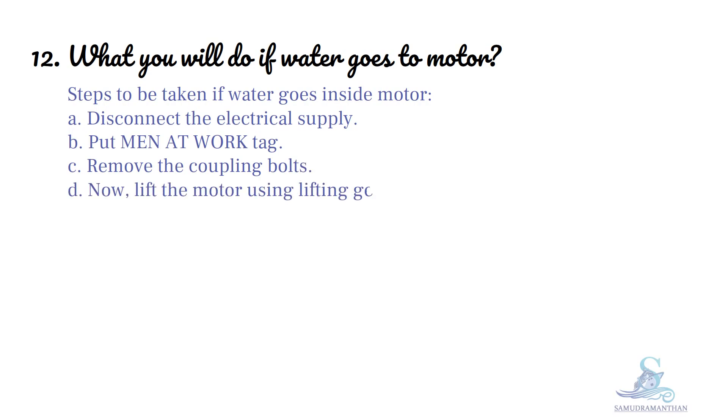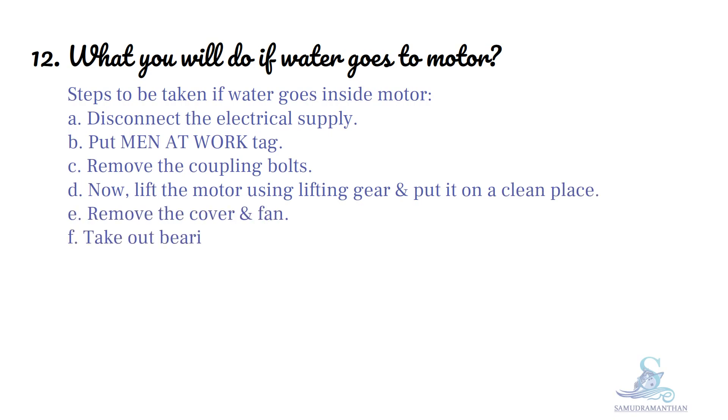Now, lift the motor using lifting gear and put it on a clean place. Remove the cover and fan.